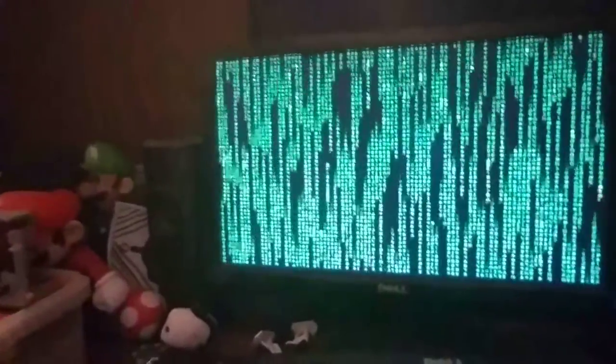Hell yeah! How cool is that, ladies and gentlemen? Do you like this screensaver on my computer? Don't forget to leave your answers in the comment section below about the binary codes in the Matrix.